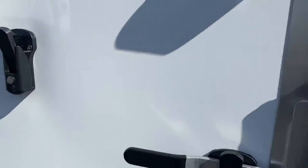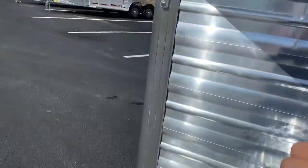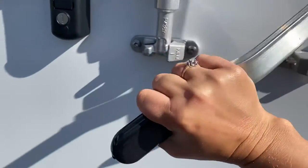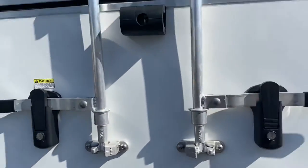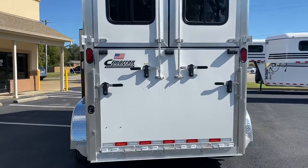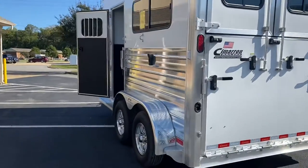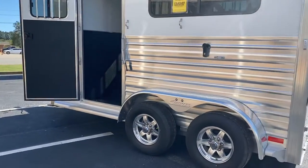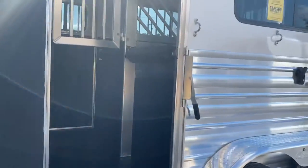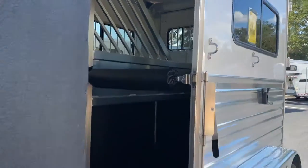Cam-style latches on these top curtains. The top curtains do have windows in them. You can travel with the curtains open or closed and you have the option of sliding those windows open. Full-length running boards, nice shiny extrusion on the sides, always aluminum wheels on the Cimarron trailer. Nice big hip window there. Tons of ventilation in the trailer and the bar-style divider keeps the air moving.